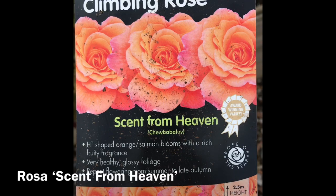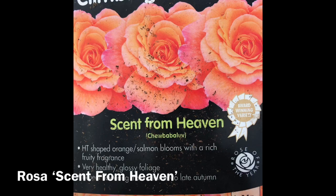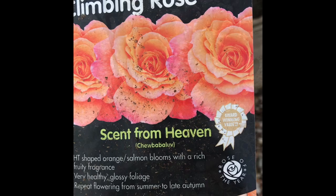It's been grown by Wharton's Nursery, who are the largest grower of roses in the UK, and to be honest, what Robert Wharton doesn't know about roses isn't worth knowing. As you can see from the label, it will get to eight to nine foot in height and is a particularly vigorous grower.